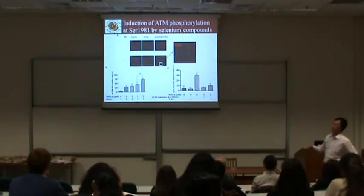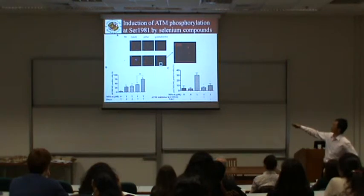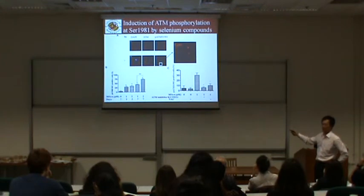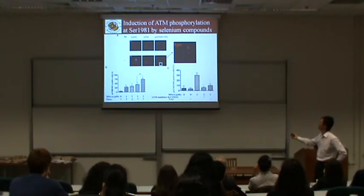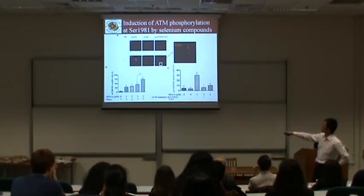Next, we investigated the DNA damage response to selenium. Using immunofluorescence assay, DAPI stains the nucleus under the fluorescence microscope, and a specific antibody detects the activated form of ATM. We found that after selenium treatment, there is ATM activation in a time- and dose-dependent manner.